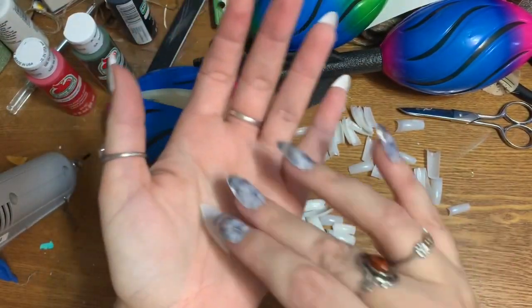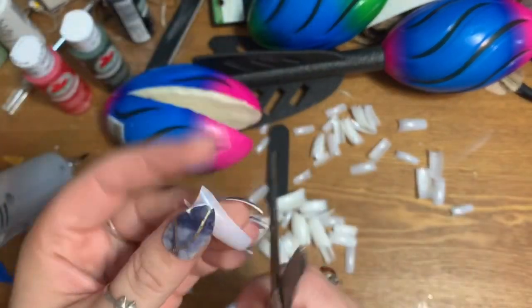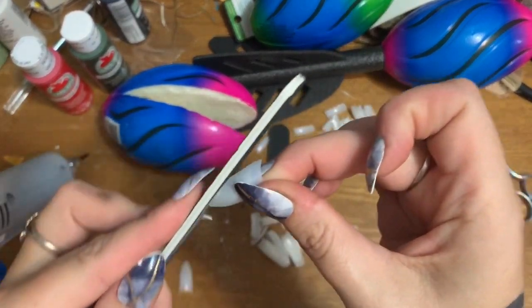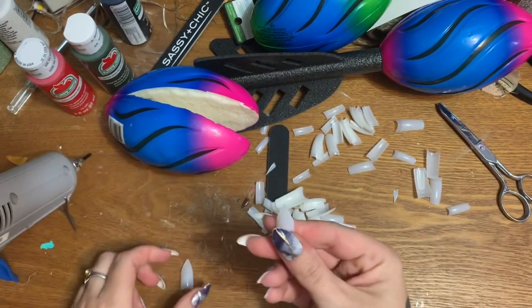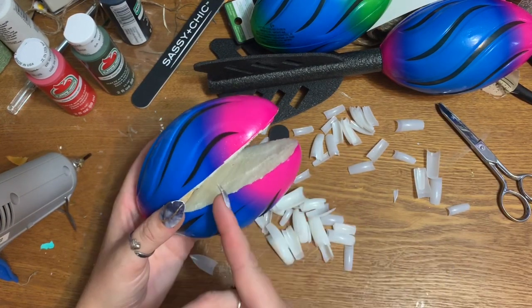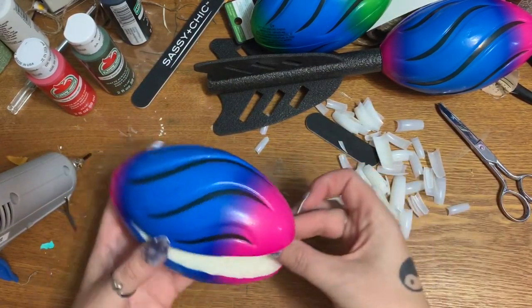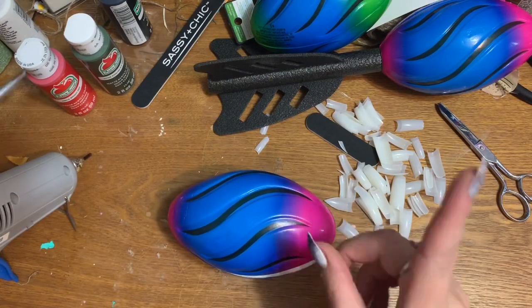You can buy artificial nails already in a pointed shape but my dollar tree only had square ones, so I filed them. Just take the flat end, trim it with scissors to take away the bulk, cut it into a point, then take the nail file and file it until it's nice and sharp. That's going to be your teeth. You can wedge them down into the foam and hold them in place with a little bit of hot glue.